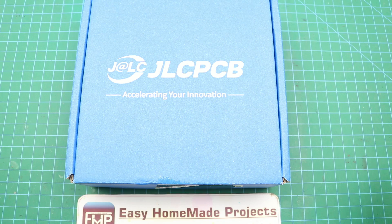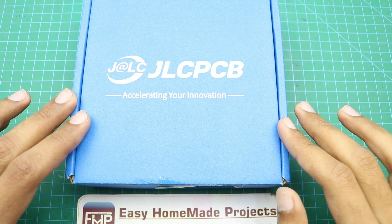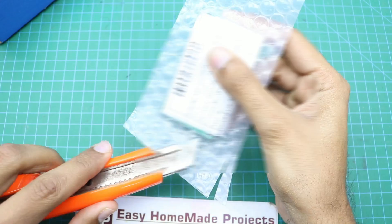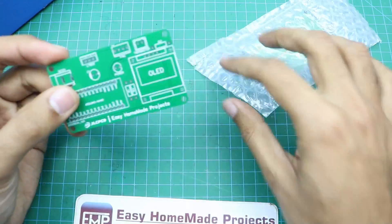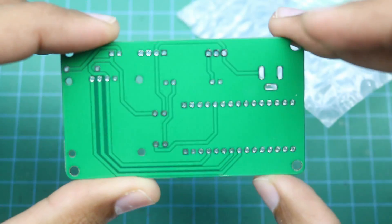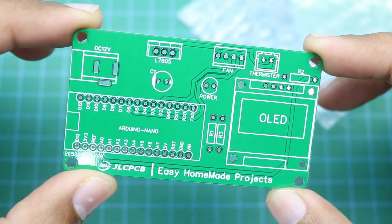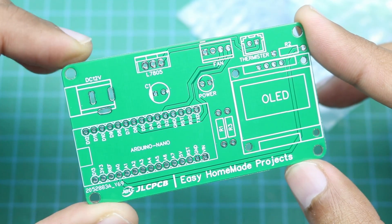After placing an order at JLCPCB, we got our PCBs within a few days. As you can see, the build quality of the PCBs is perfect as always. Now we will collect all the components needed to complete this PCB.